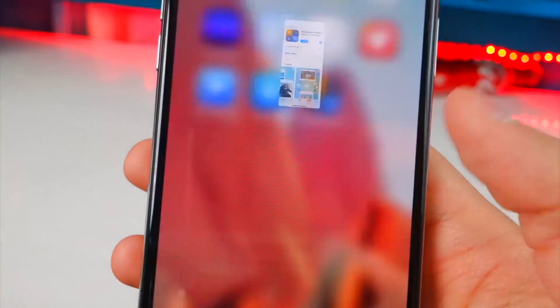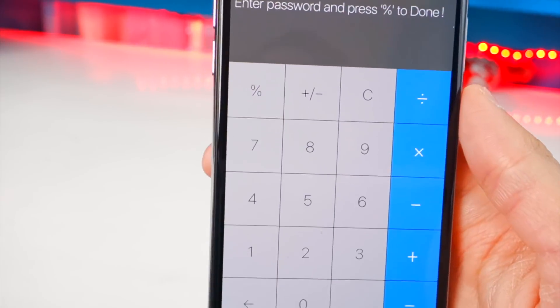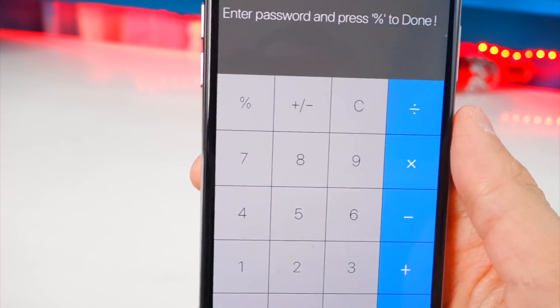It looks great, it works great. It looks like the regular calculator app almost — it's a little bit different. Once done, here's what it looks like. Go ahead and tap on it to open it up, and right on startup you set a passcode. This is a regular calculator application — it works, but I'll show you guys in a second.